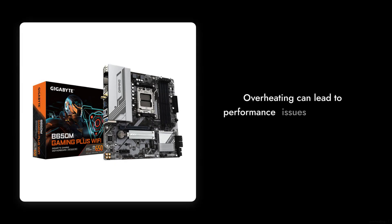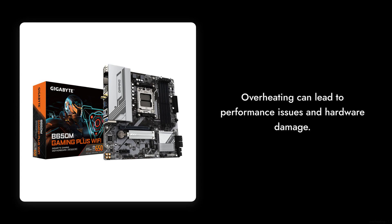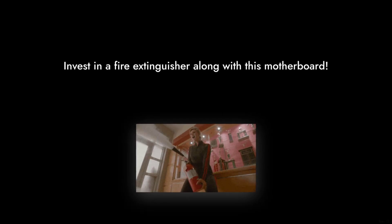Reason five: overheating issues. Several reviews have pointed out that the chipset and VRM areas can get excessively hot, even under normal conditions. If you're planning to overclock, you might want to invest in a fire extinguisher along with this motherboard.